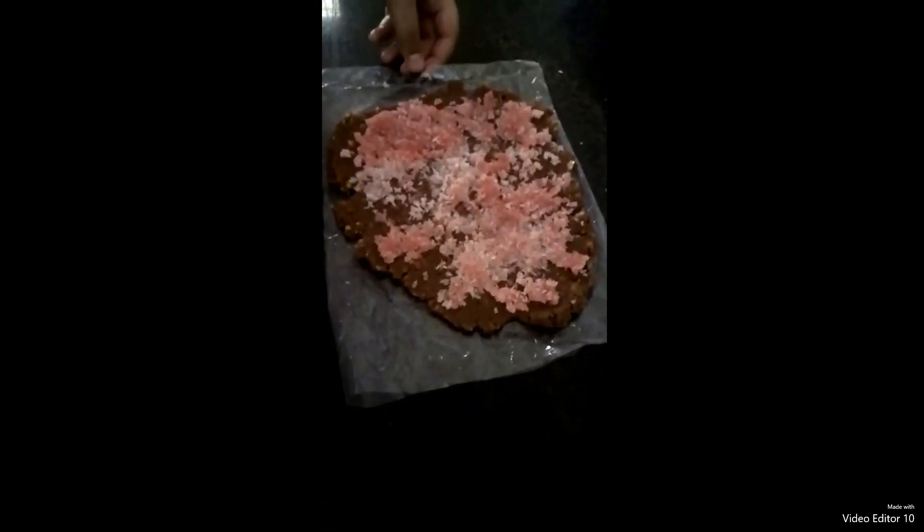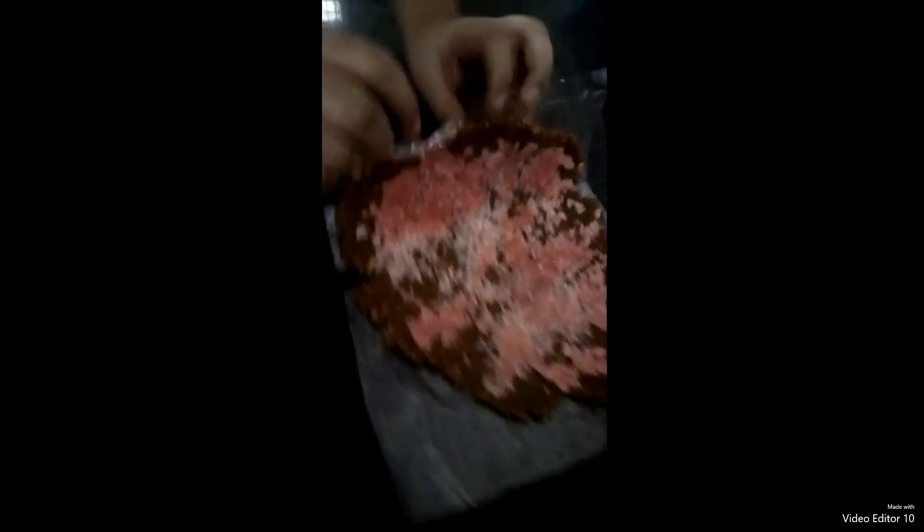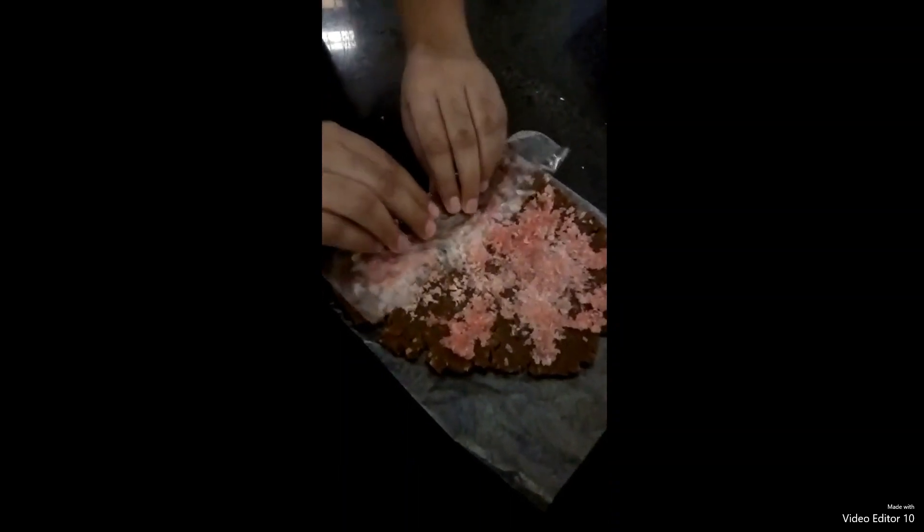Now our fillings are spread evenly. Roll it up with the help of the plastic, making sure the plastic doesn't roll inside with it. Cover it with plastic and put it in the fridge.